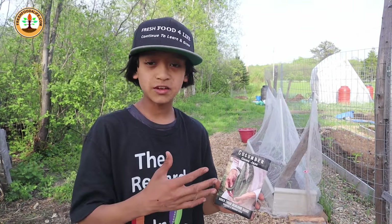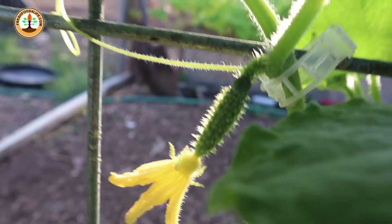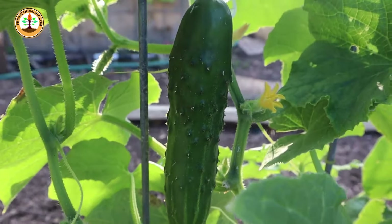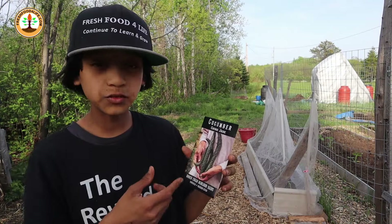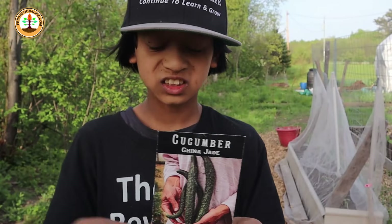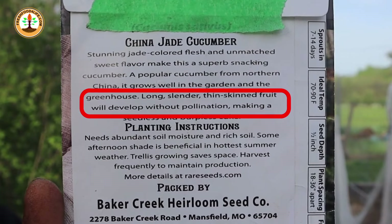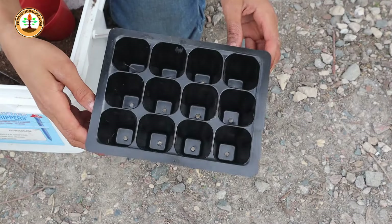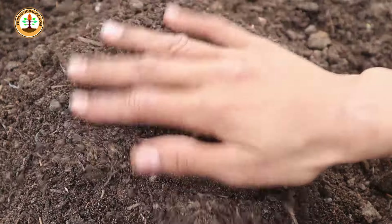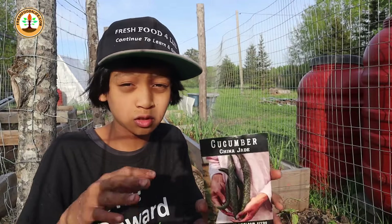Cucumbers are super easy to grow. A key tip when selecting a variety is to pick one that doesn't need the female flower to be pollinated in order to produce fruits — those varieties are known as parthenocarpic. This new variety I have this year is the China Jade, which produces giant fruits 18 to 24 inches long and is also parthenocarpic. You can start cucumbers in seedling cell trays or direct sow them if the weather is above 30 degrees Celsius during the day, as they don't like cooler temperatures.